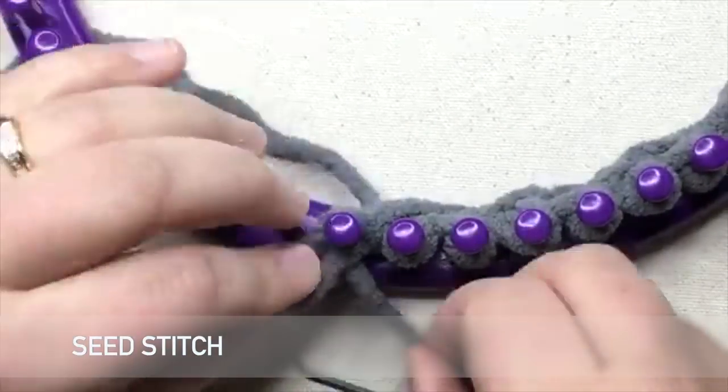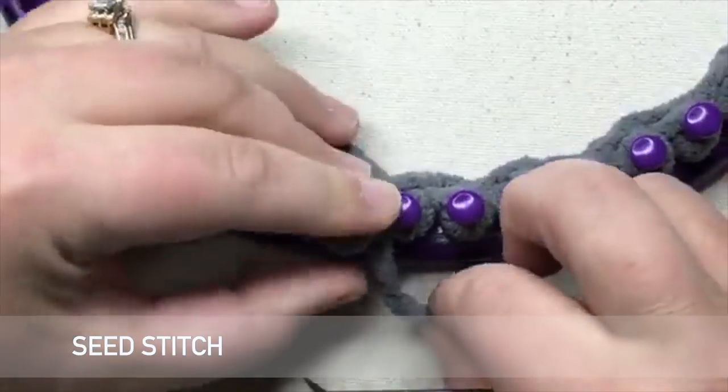Let's work on today's technique. For more information, click on the link below. Welcome to GoodKnit Kisses. We're all about helping you stitch your love and love your stitches.